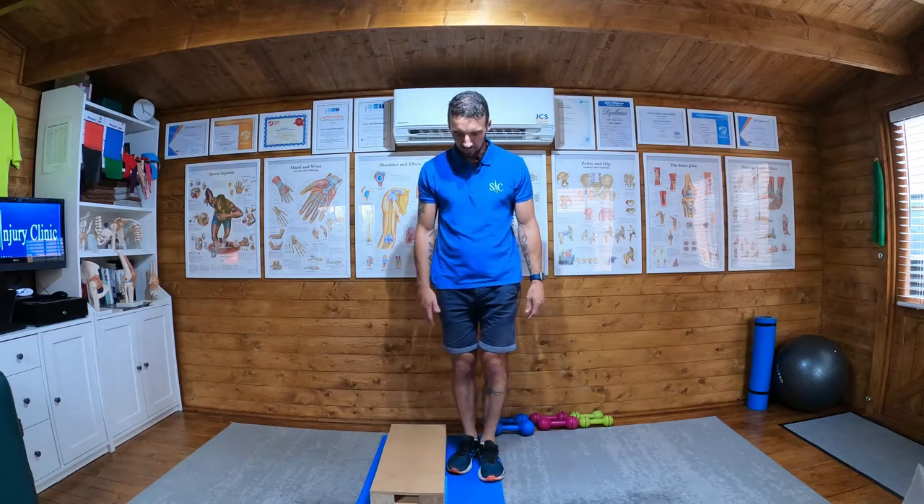For this exercise, what we need is a step. I'm going to have one foot on the edge of the step and stand up so the other leg is hanging free.